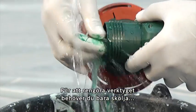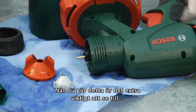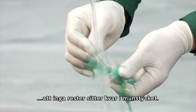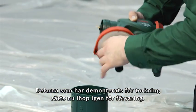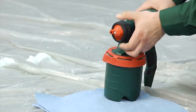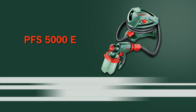To clean the tool, you simply rinse the paint-carrying parts thoroughly with water or thinner. When doing so, it is especially important to ensure that no residues are left in the nozzle cap. The parts that were disassembled for drying are then reassembled for storage. Now, have fun with the PFS 5000E fine spray system from Bosch.